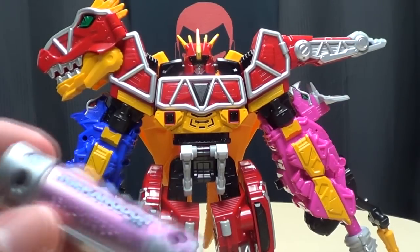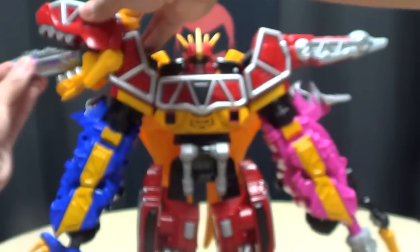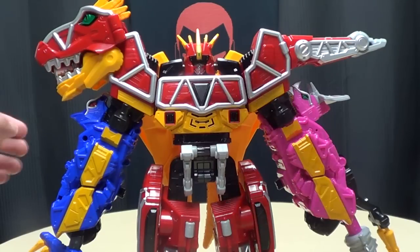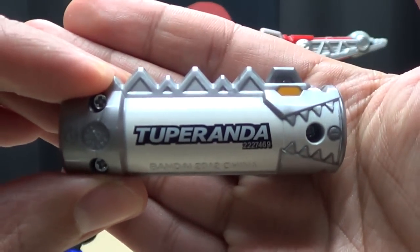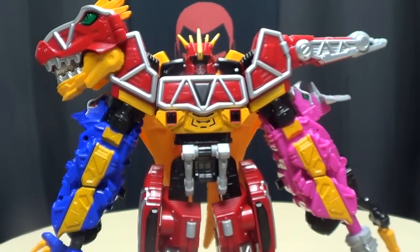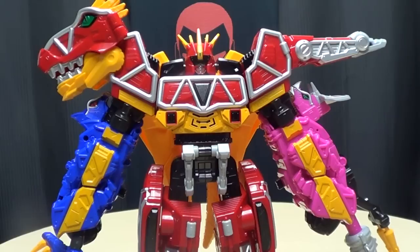On to number 18, we have Igeronodon. Brave in! And number 19 — he really rolls that R, like, Tupirrunda! I like that.